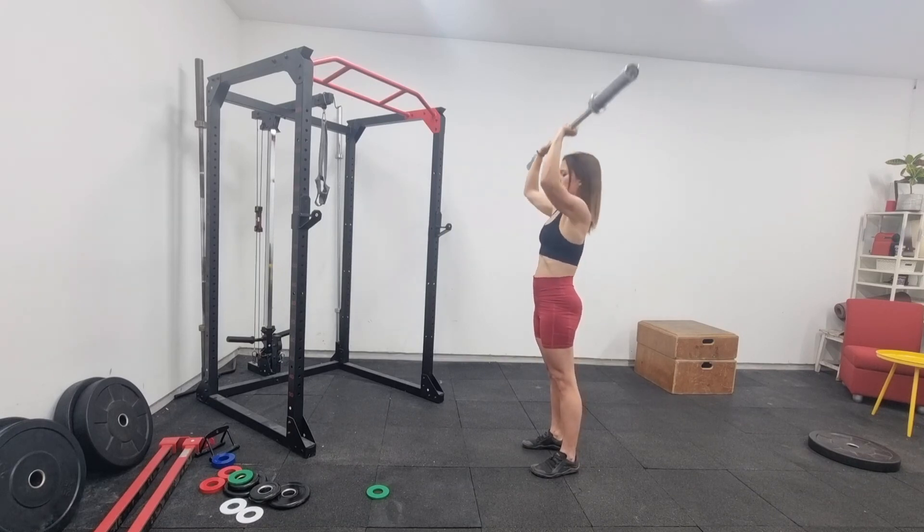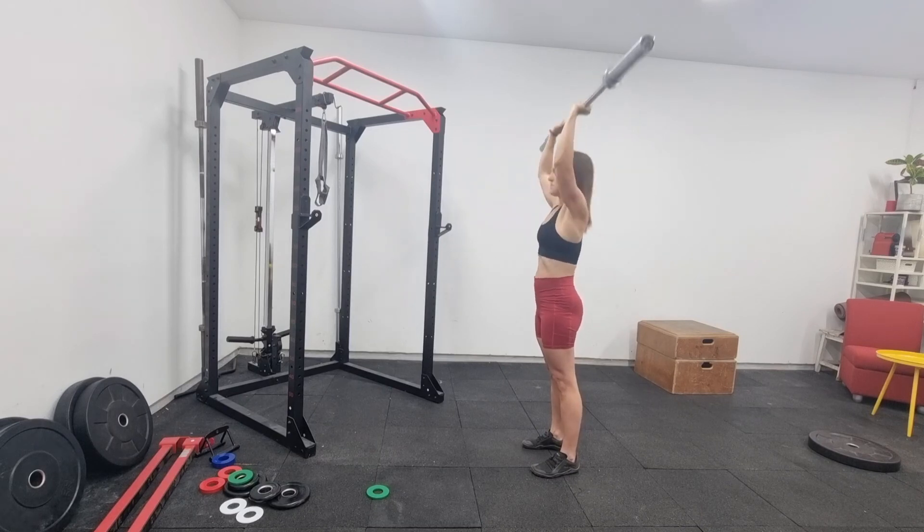Moving your head back just slightly, you're pushing up in a straight line, then bringing your head back through under the bar.